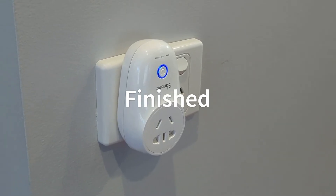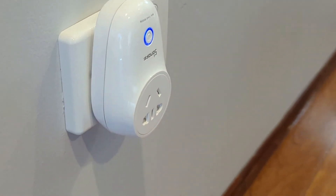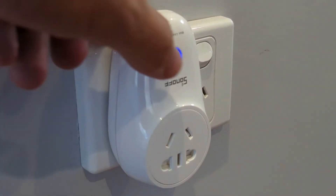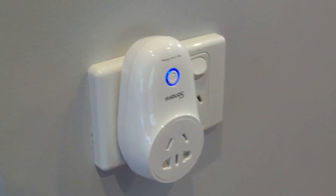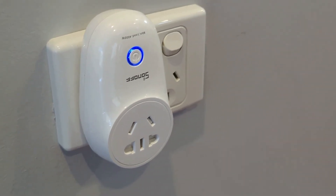Here's the finished product. These Sonoffs are a bit of a pain in Australia because they plug in upside down, which hides the power switch — not ideal. But it works. As you can see the button has stopped flashing, which means it's connected to Wi-Fi. If I click you can hear the relay going. And if I go over to Home Assistant and toggle it, that's me doing it through Home Assistant. Easy peasy.